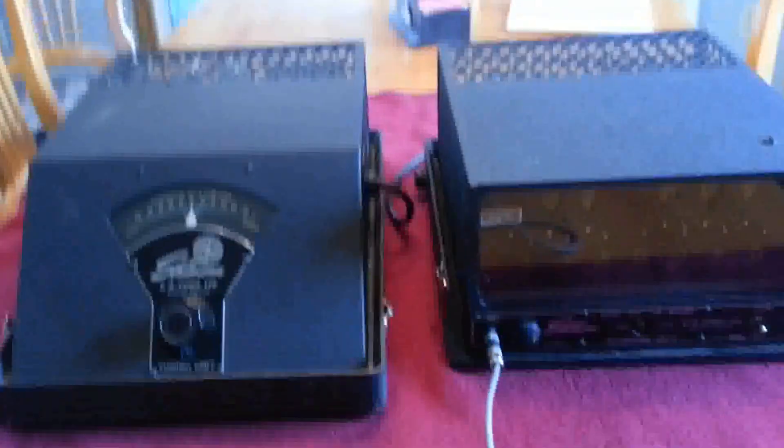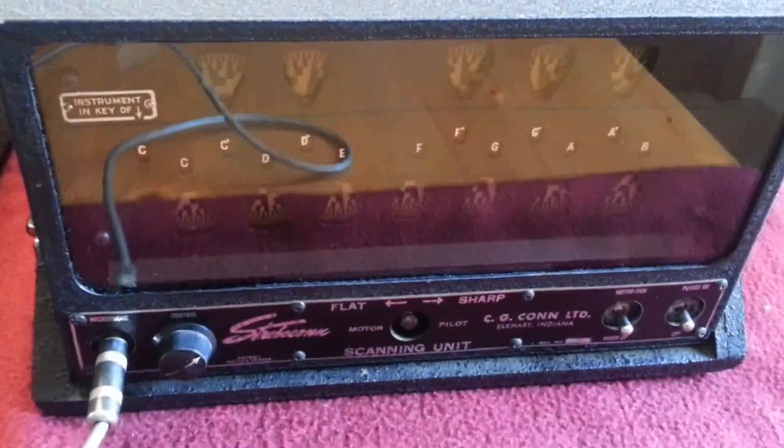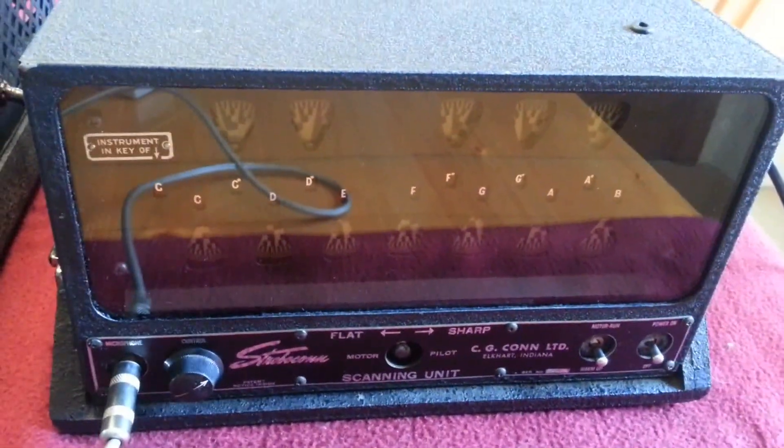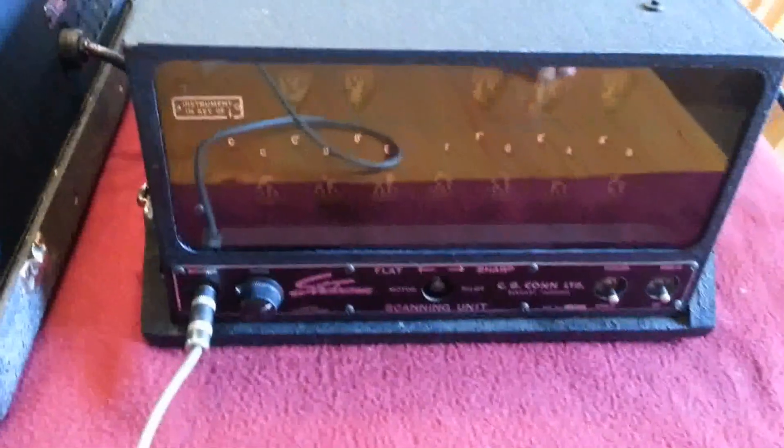Here we go with a demonstration of the Kahn Strobo instrument tuner. That's the tuning unit. It has a big tuning fork and a big audio amplifier in it, which then drives this motorized unit, which has all these little motorized strobe wheels and a microphone amplifier, which drives a neon tube.